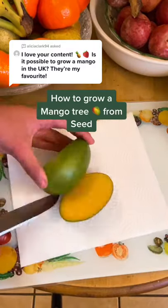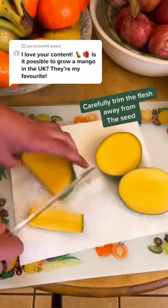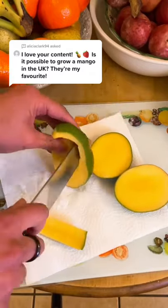This is how you grow a mango tree from a store-bought mango. First, you want to cut away the flesh from the shell. Make sure your mango is nice and ripe.